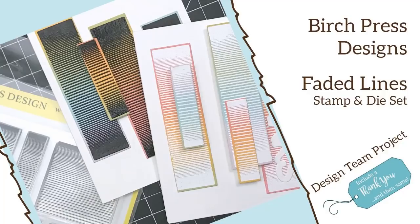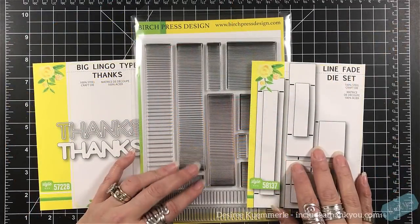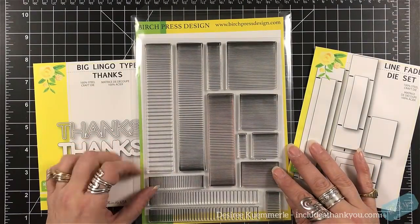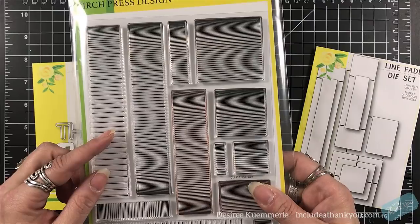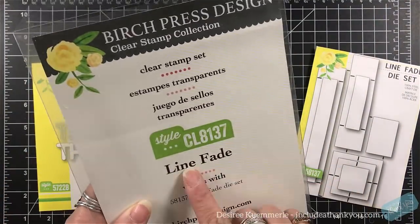Hey everyone, it's Desiree and I am back with another Birch Press Design Design Team Project. Now this one's a little bit different. I'm going to be focusing on the Faded Lines Stamp and Die Set, but we're going to do a little bit of play on color — that's really what I'm going to focus in on. I'm hoping my voice still stays in — got a cold, so I apologize for the way I sound.